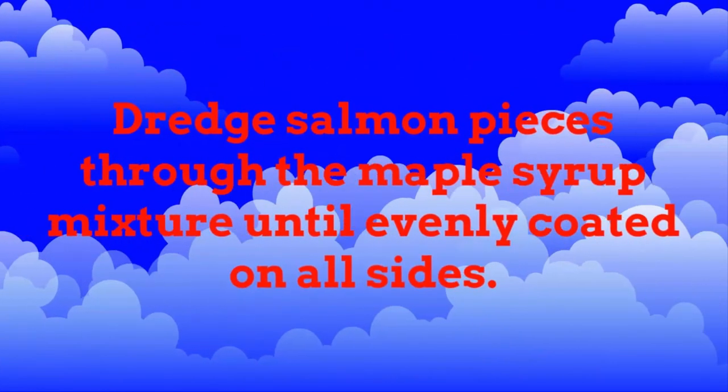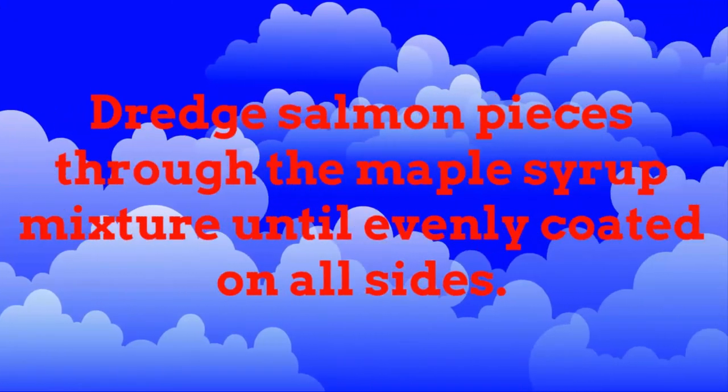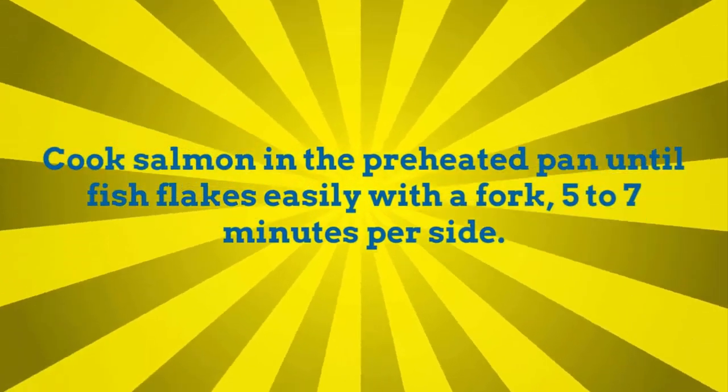Dredge salmon pieces through the maple syrup mixture until evenly coated on all sides. Cook salmon in the preheated pan until fish flakes easily with a fork, 5 to 7 minutes per side.